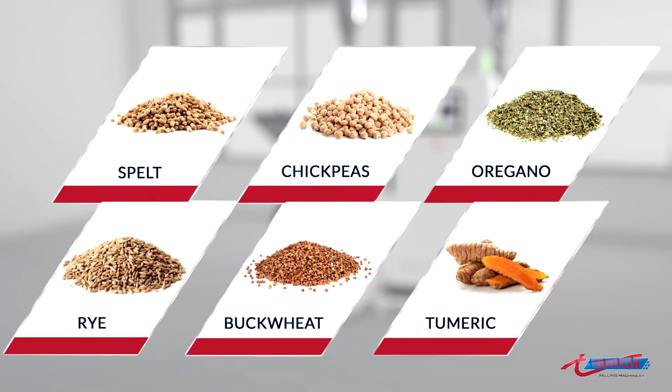Besides the usual grains, the millomat can also process pseudograins, pulses, and even herbs and spices.